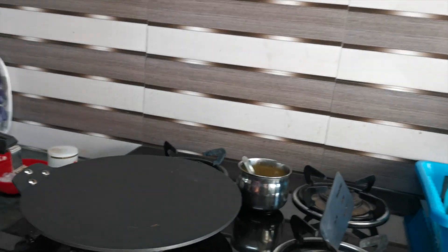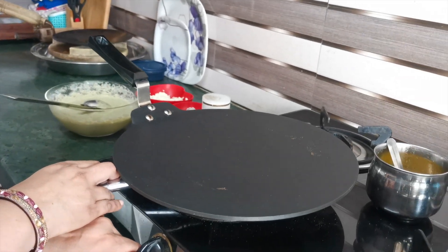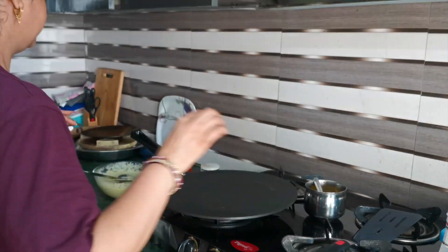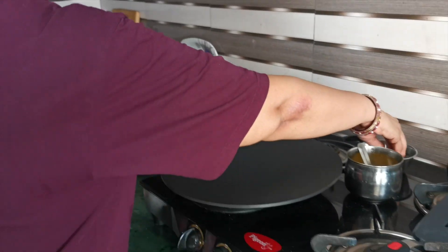Now we need to use a non-stick tawa. If you have a cast iron tawa, you can use that too. I have taken a dosa tawa because it will be better. I will show you how it works. We will give it a little heat. We will start with oil — we will add just a little bit of oil.